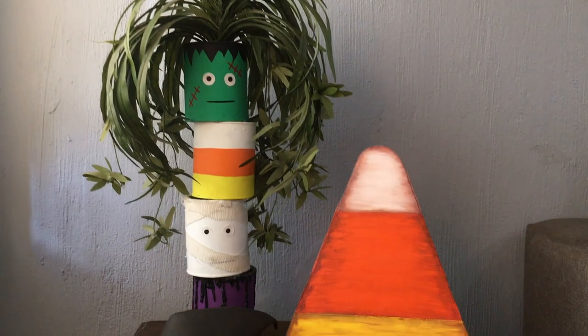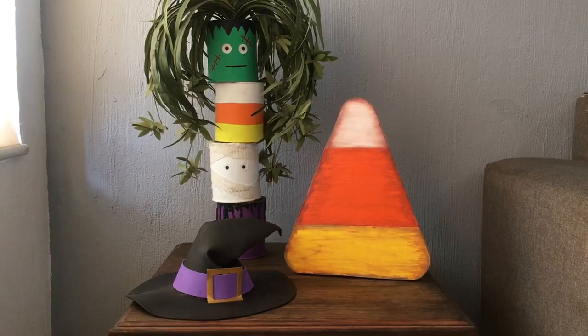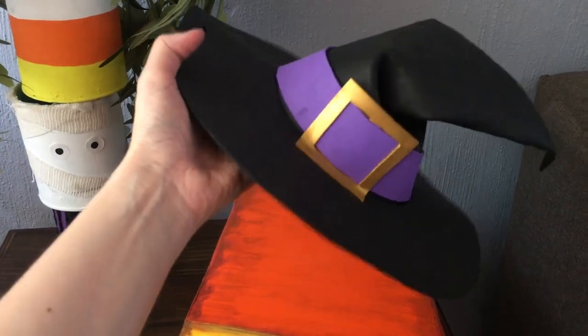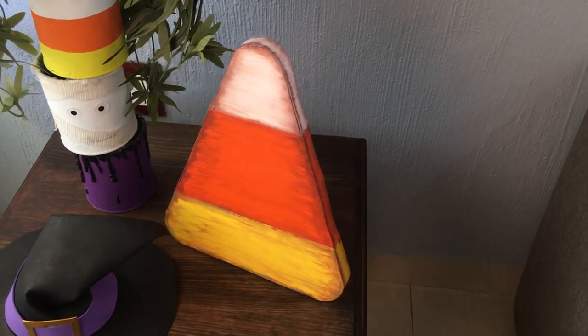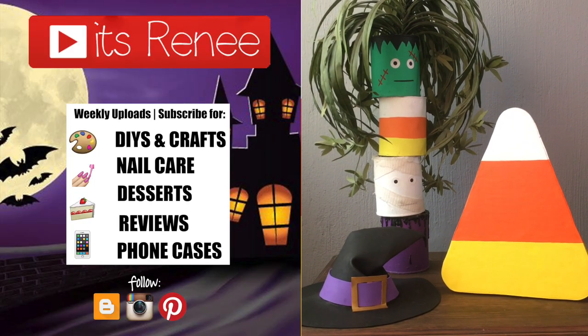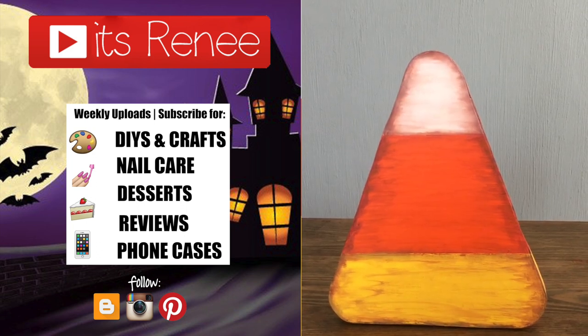I think it looks really cute. Here I have it displayed with my other Halloween decorations — my hat that I previously made and another Halloween home decor piece I did last year. I really like it! Hopefully you like it too on either version. If you did, don't forget to give this a thumbs up, check out my other Halloween stuff — I have a playlist — and there's more Halloween content coming. Thank you so much for watching, take care, bye!